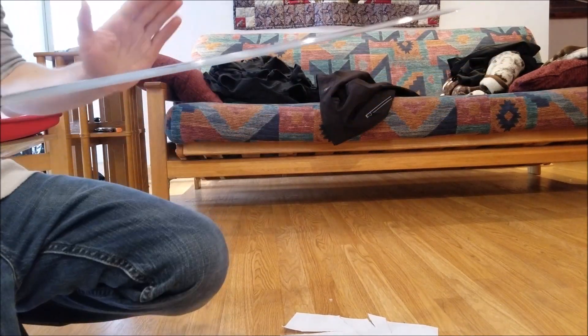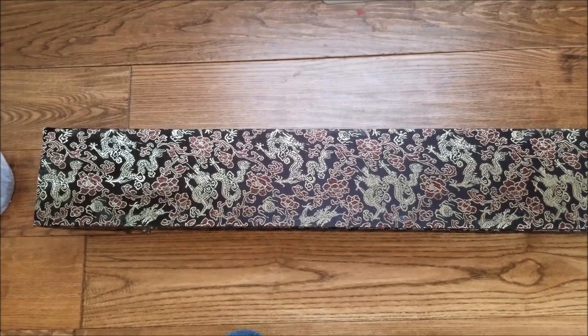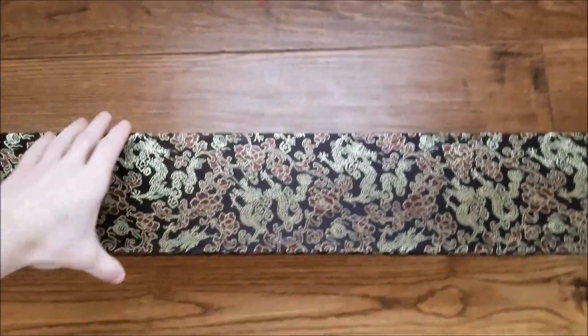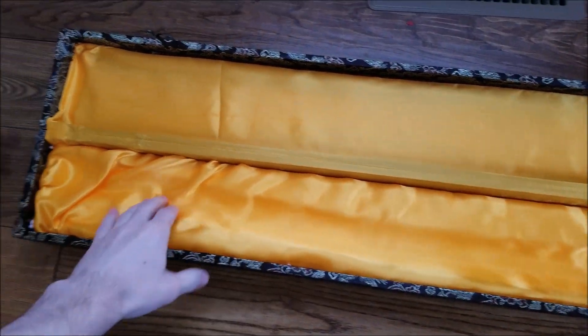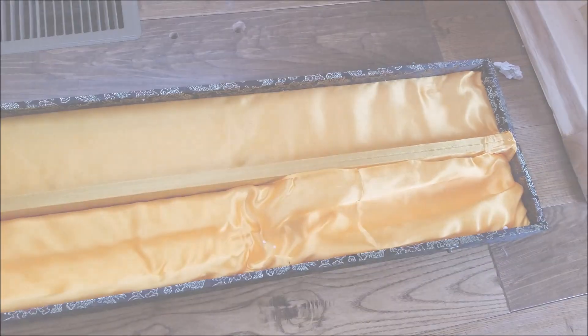One last thing — let me cut to the sword box before I forget. It didn't come with a nice sword box. Here is the sword box it came in. Very elegant design, I really enjoy it. The inside is what you expect from these sword boxes: foam made to fit the sword, and this pseudo silk-ish covering throughout. Works very well.